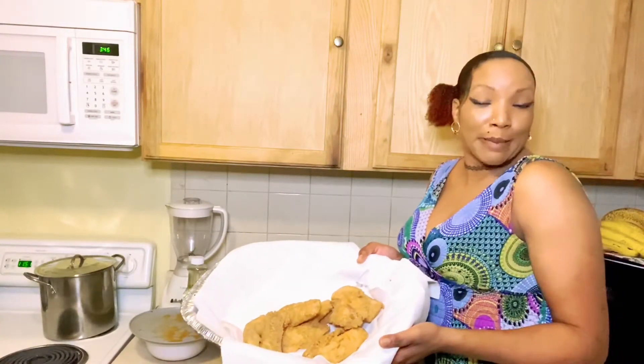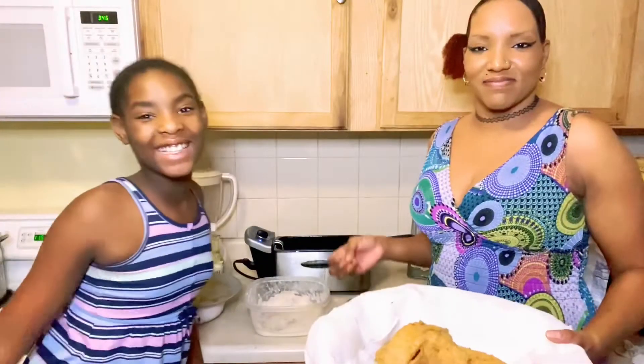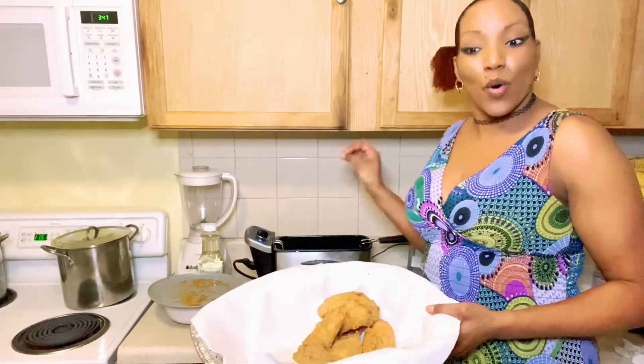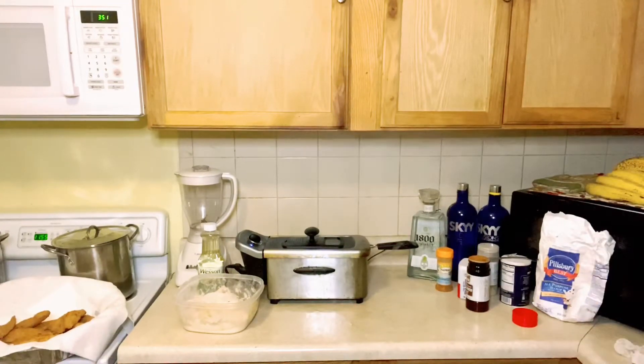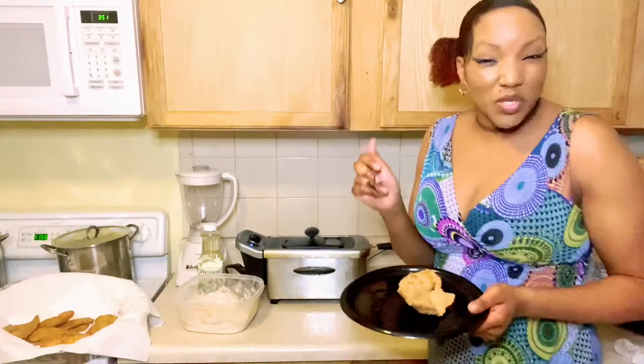Now I'm about to put the other batch inside the oil. Let me see what it tastes like.